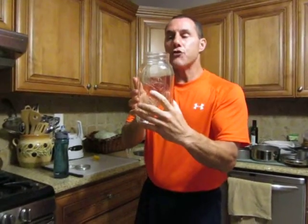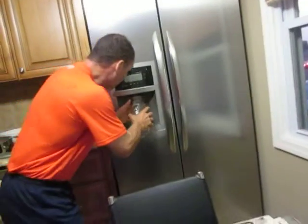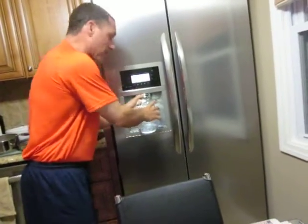But the best, as I mentioned before, is glass. If you drink water or anything in glass, it tastes fantastic. In fact, if you have a refrigerator with a filter — which I have over here — you can very simply put the bottle right here and fill it up.